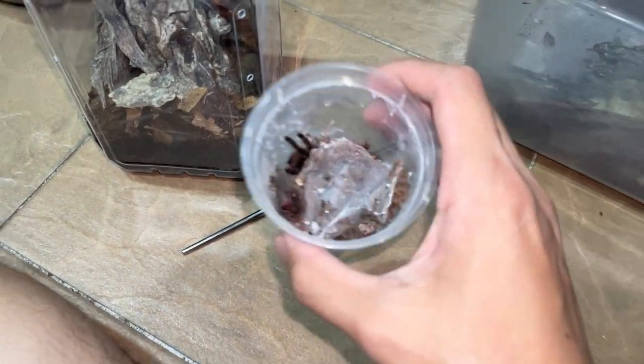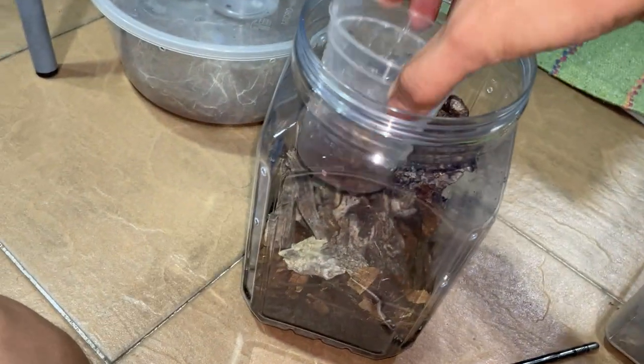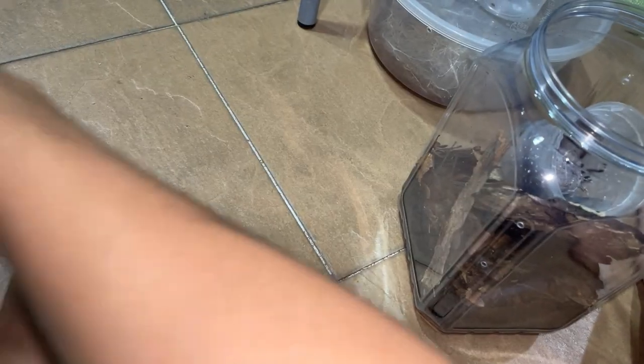I am glad that the Redunkus that I have — one of them is in a bigger enclosure — but I like that I did not rehouse these ones in the bigger enclosure because it's gonna make it way easier to get them out of these smaller enclosures.